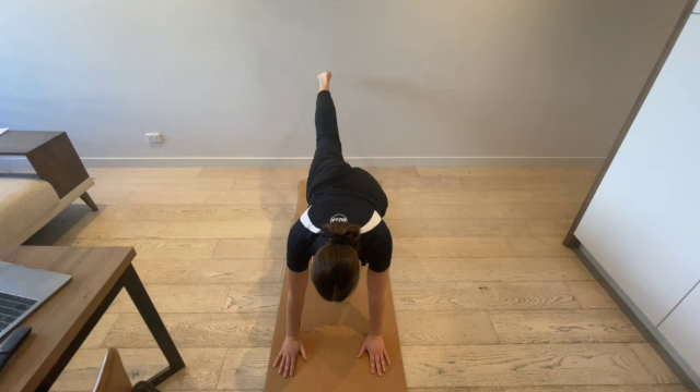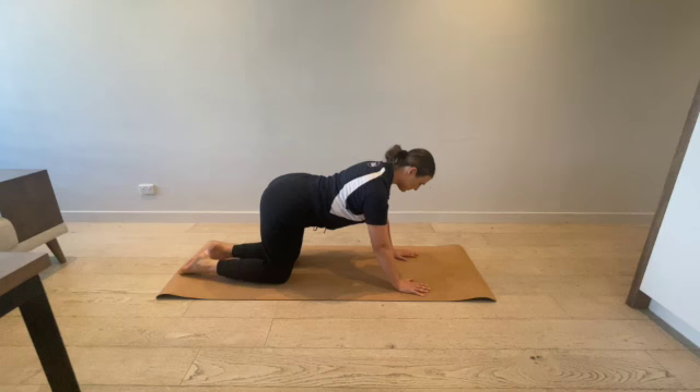Before engaging in the balance, please ensure the movement space is clear and that each movement is performed within personal safety and comfort zones.